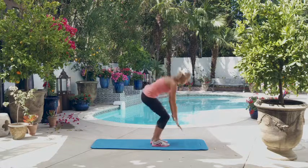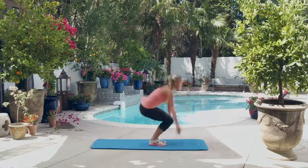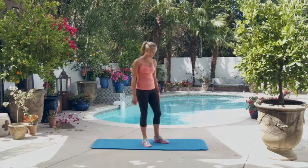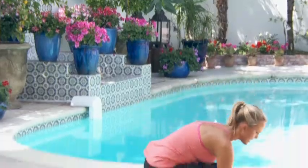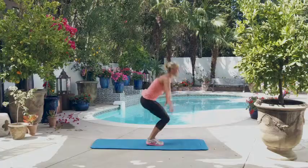For the five burpees, it's going to look like this: jump out, jump back in, then up. And I know they're really hard, so don't be afraid to modify. You can step out, step back in, and then back up.